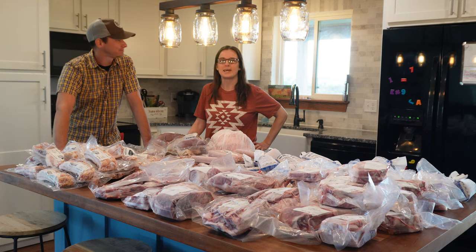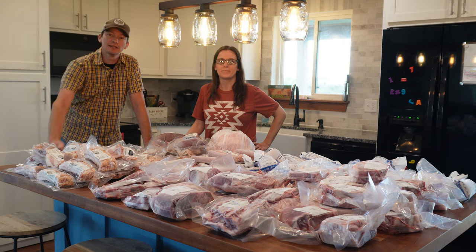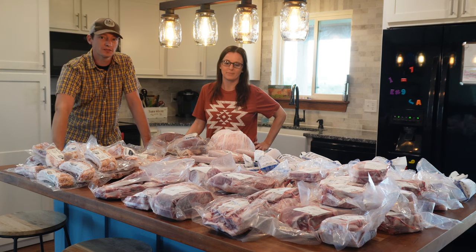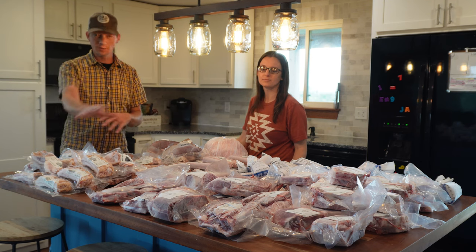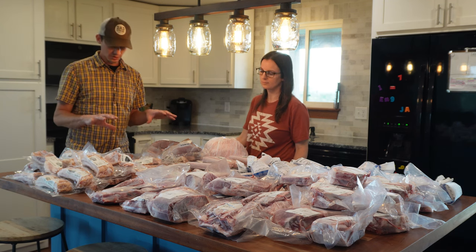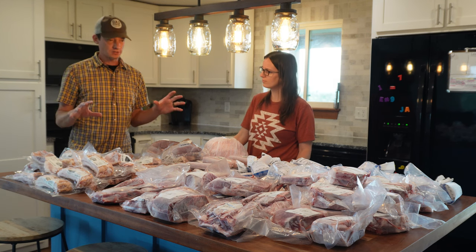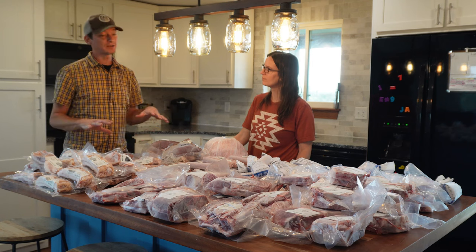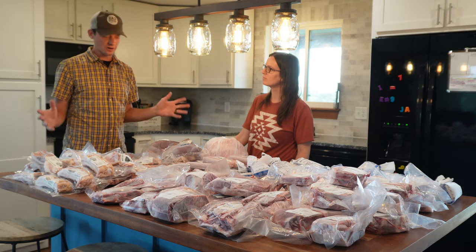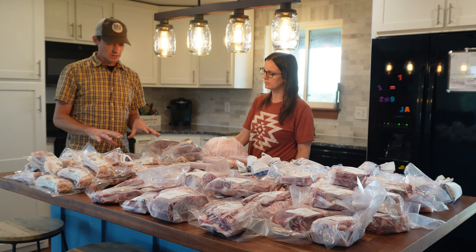Hi everyone, this is Andrew and Mandy from Plainview Farm, and this is the pig that we took to the processor. In this video we're going to talk about the cuts we have laid out here on the island top, and we're also going to talk about what it costs to get all of this meat processed — not the cost to haul it in the car, but the cost to have this pig processed.